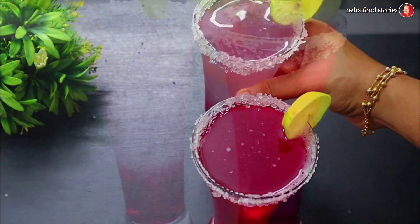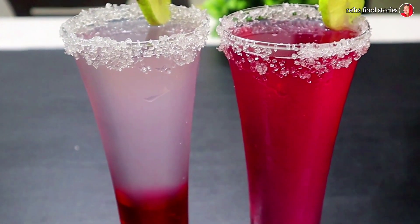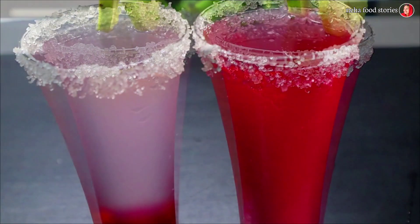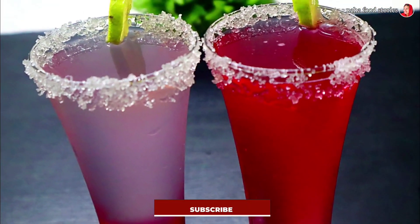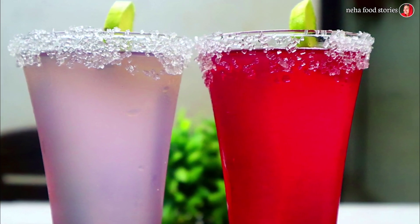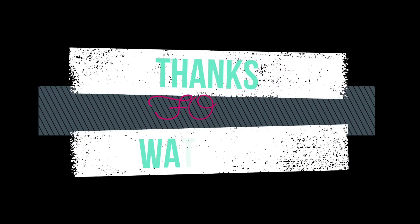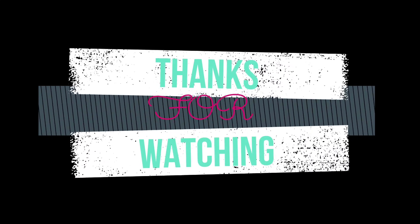Try this for you. We're going to have 3 subscribers on our channel. We're going to have a great day. Please comment, like and share. We're going to have another recipe. Thank you.